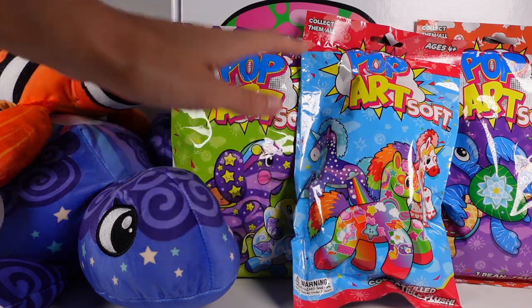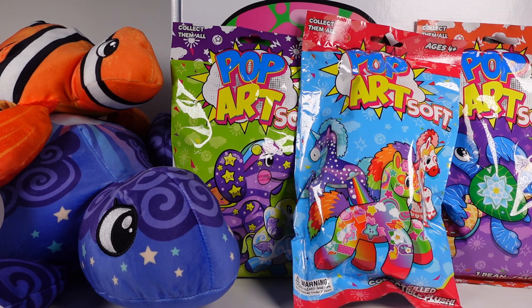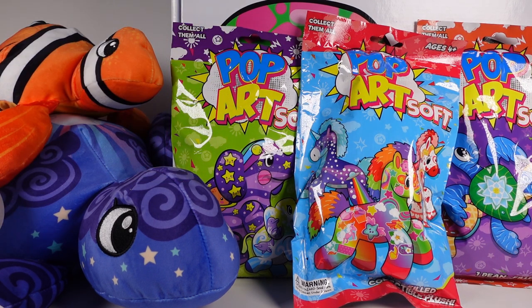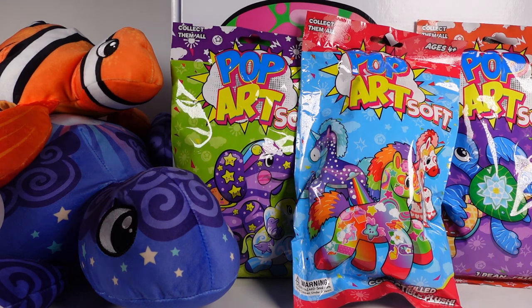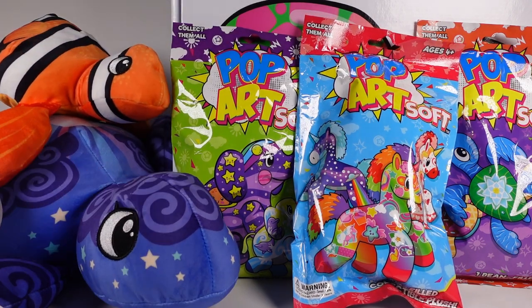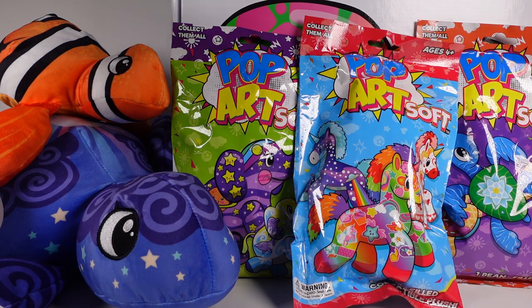These blind bag ones are the minis. We've opened blind bag Pop Art Soft elephants before on the channel. And then we have the Mighty and the Mammoth. These are the Mighty size right here, and then the Mammoth right here, which we'll take a look at each of those. We will start with the mammoth and then move on to the blind bags after. Let's get started.